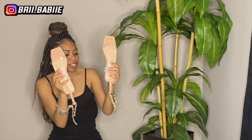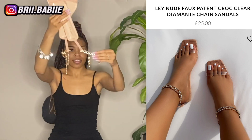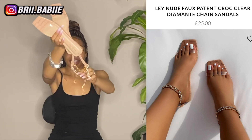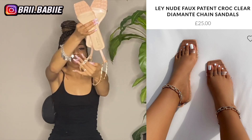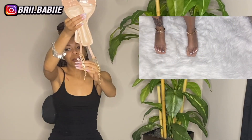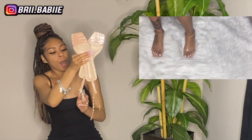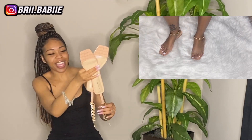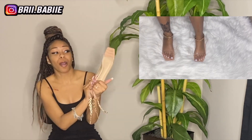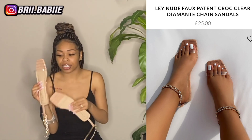First and foremost, do you guys see this chain? Like, do you guys see this chain right here? This chain is fire, okay. Like, this is literally what makes this sandal — this chain right here that goes around your ankle. Oh my god, fire okay. Not only is the chain popping, but you also can wear these sandals with almost literally any color.